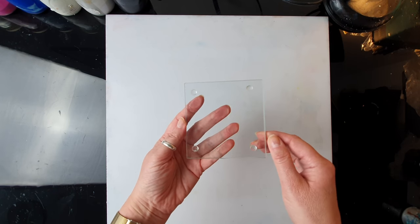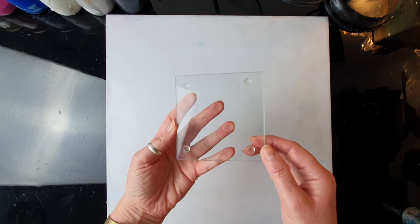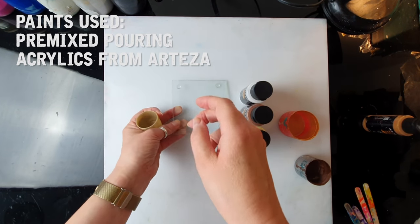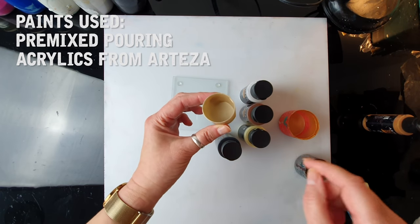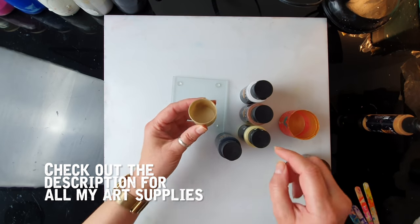Today we're going to make a set of coasters using a very simple but very effective technique. This is going to be just a little ring pour — I'm not going to use any bigger cups, just a little lid for my deodorant — and I'm just going to layer the colors.